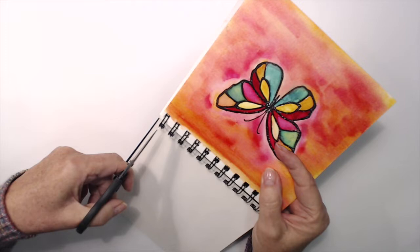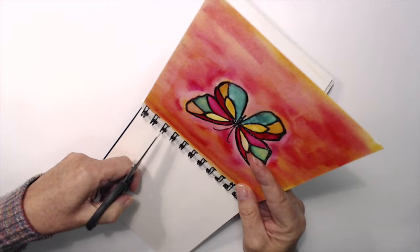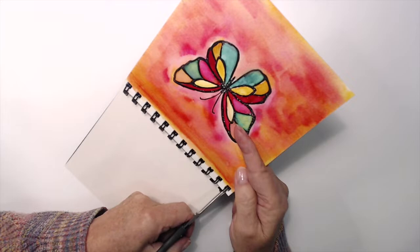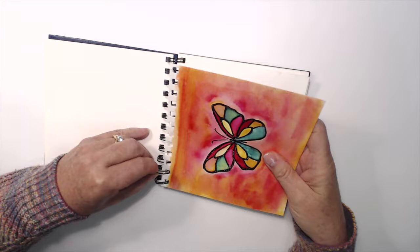Now this is what I want to show you about this beautiful art journal — and any art journal that has a similar spiral binding like this one, you can use this technique. All I'm doing is making a small slit with my scissors between each of the rings, and what this is going to allow me to do is take the page out so that I can work on it. This is really great because you can use it to spray, emboss, or stamp on a flat surface while it's out of your album.